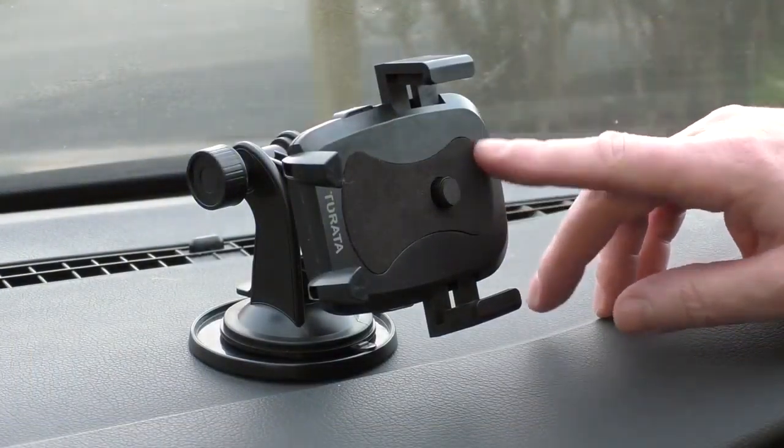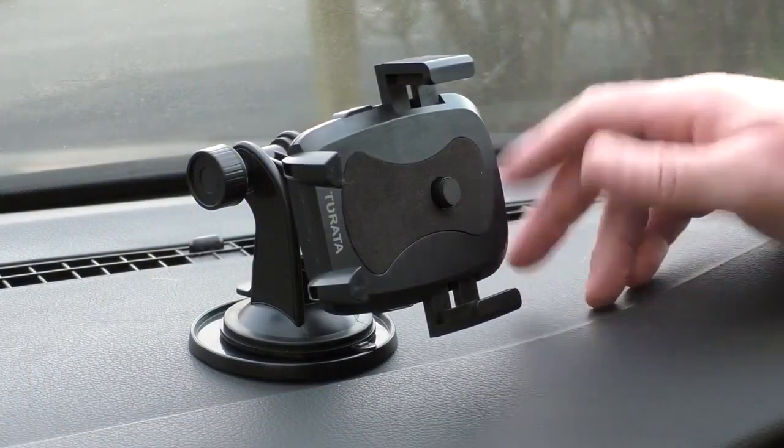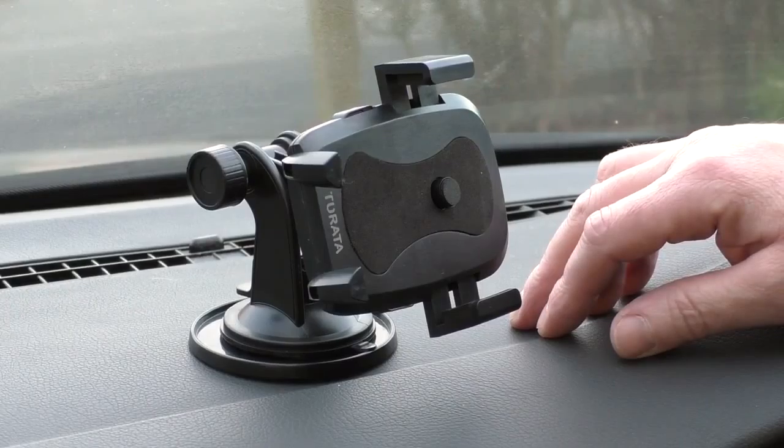Alright guys, this is the Tirata Inca phone holder. They very kindly sent me this out to review.